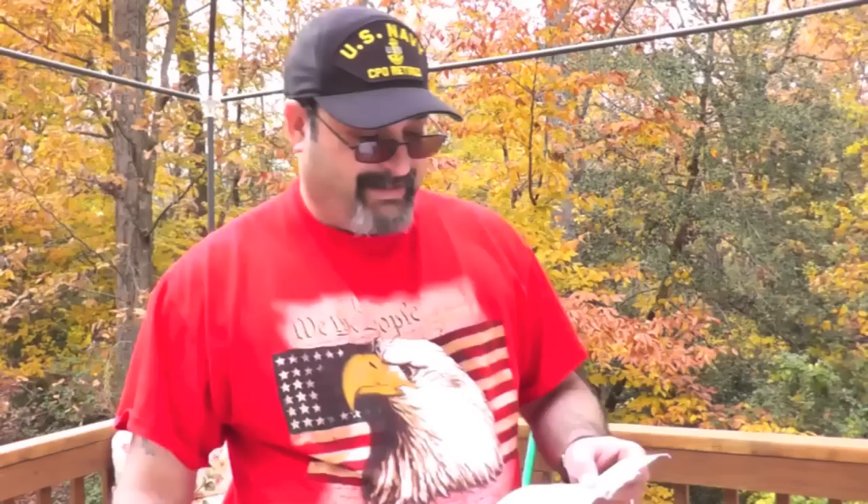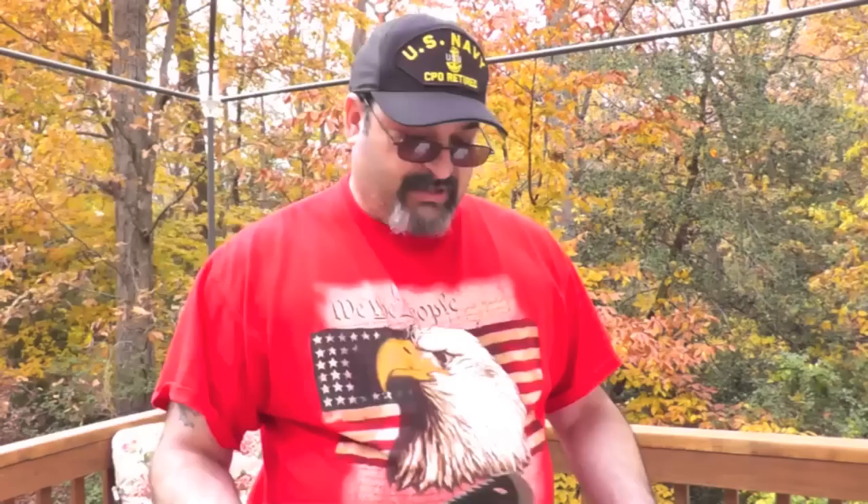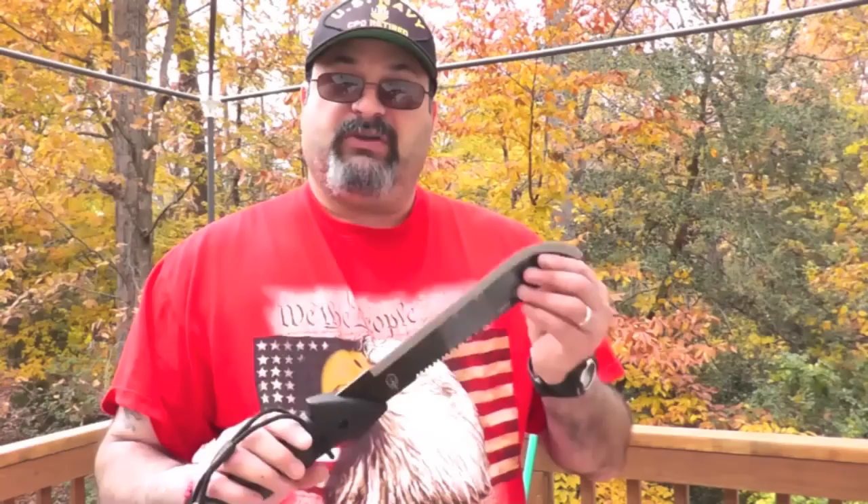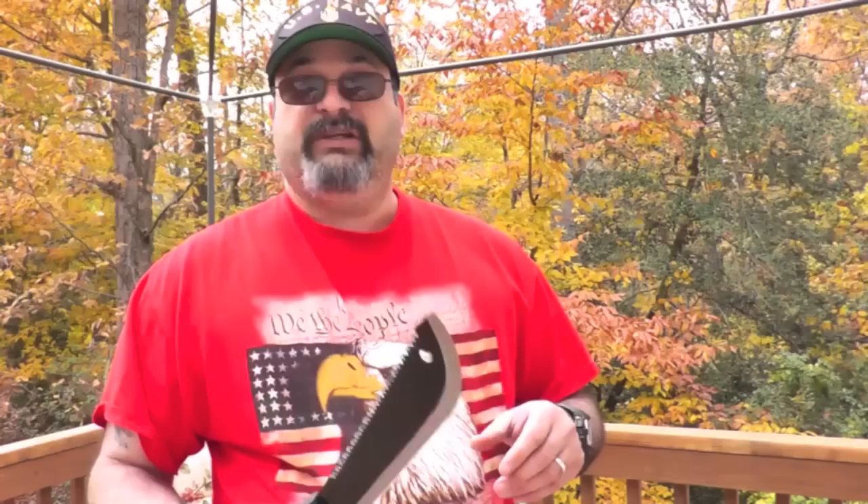The pros for this are the price — it's very cheap — it's light, compact, easy to carry around, and the grip is very very good. The downside is it comes dull, it's a softer metal, it's made in China, and it's not ideal for cutting through brush, which is what a regular machete would be used for. This is really more of a good all-purpose tool — good for camping, good for the zombie apocalypse prepper kind of thing. Because of the steel, I highly recommend you carry some sort of sharpener. At least it's very easy to sharpen in the field.